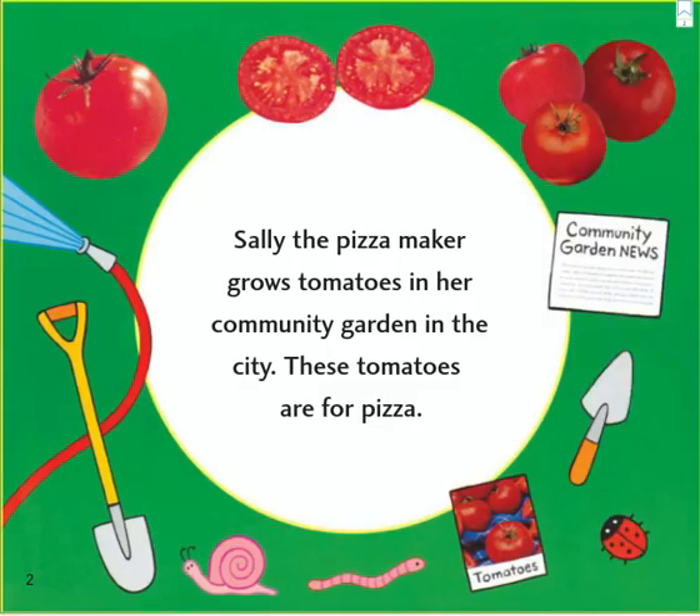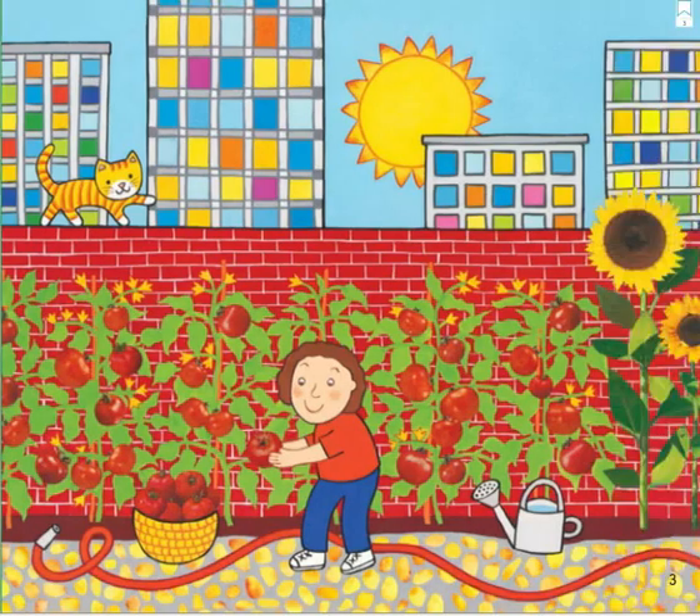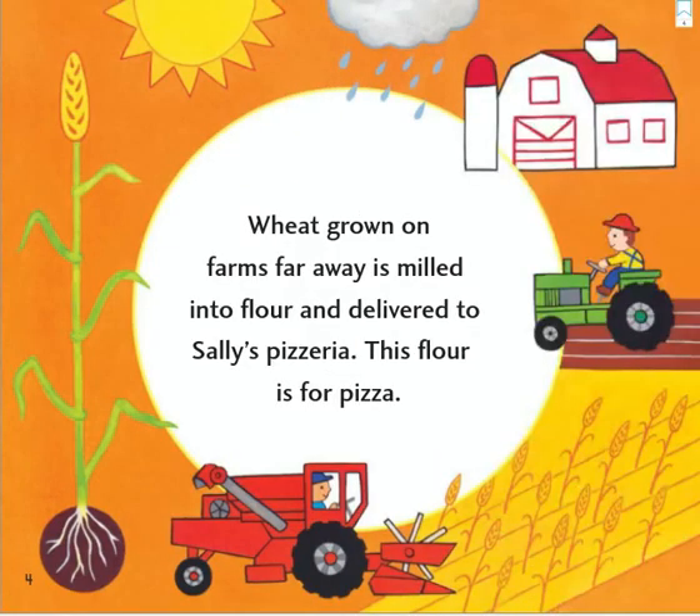Sally the pizza maker grows tomatoes in her community garden in the city. These tomatoes are for pizza. Wheat grown on farms far away is milled into flour and delivered to Sally's pizzeria. This flour is for pizza.